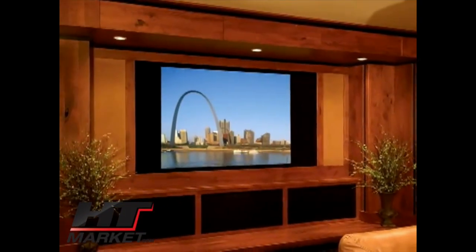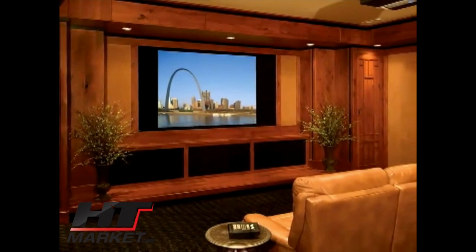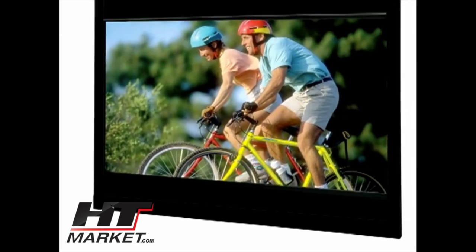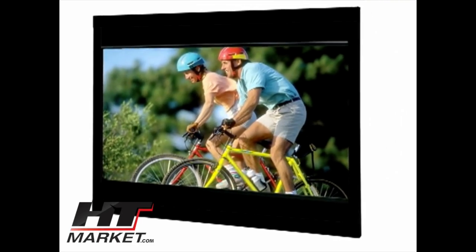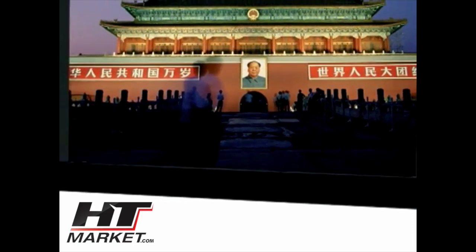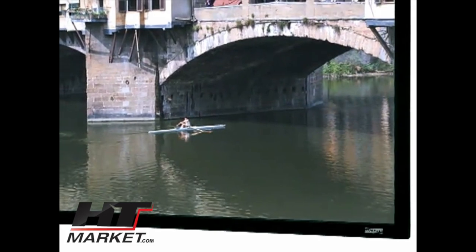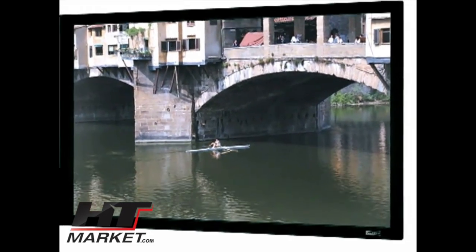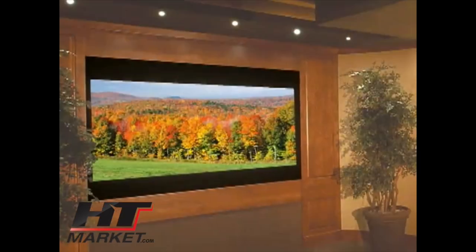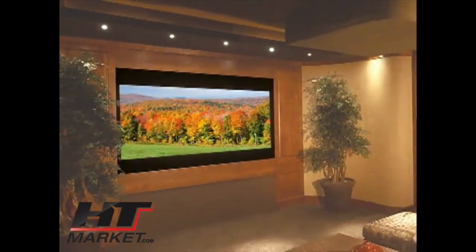The imager is a fixed frame masking system that is available in both horizontal and vertical masking versions. Daylight's Pro Imager is standard for Pro Trim finish. Pro Trim is a fabric frame covering that aesthetically enhances the appearance of the installation while absorbing light that surrounds the viewing area. The Pro Imager can be paired with Daylight's Imager or Day Snap fixed frame projection screens, available in either front or rear projection screen surfaces.